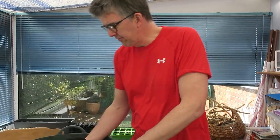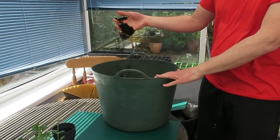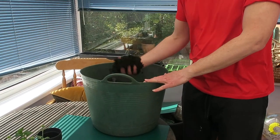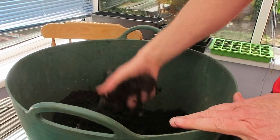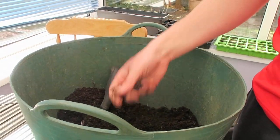Hello, here we are. We're going to do some cuttings and potting on of young bedding plants. First of all, I've prepared some compost. I've got some multi-purpose compost and I've sifted it so that it's reasonably open and easy to handle.